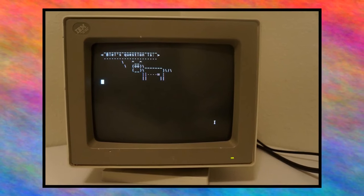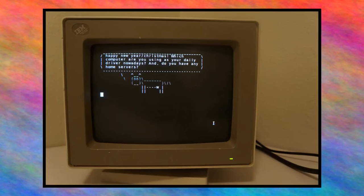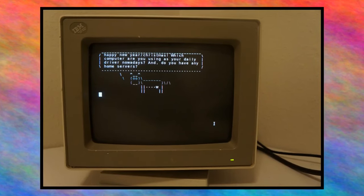BL's question is: happy new year and Christmas — which computer are you using as your daily driver nowadays, and do you have any home servers? Right now I'm kind of in between systems — the T420. I actually bought this originally as a backup. I do not have any home servers; I've had them in the past, but it's kind of hard to have a static IP at this apartment complex. I might make a NAS and put it on a local area network.